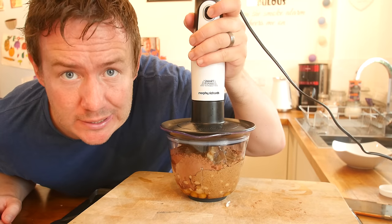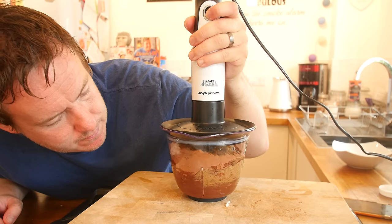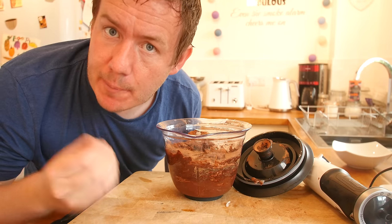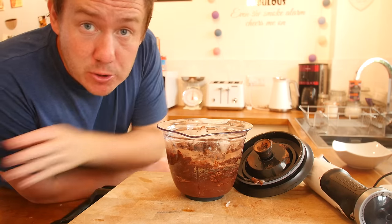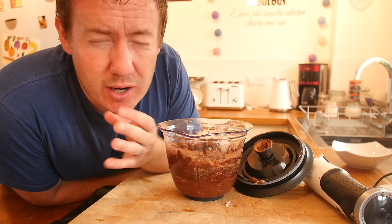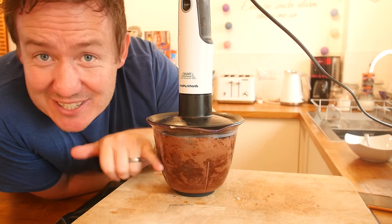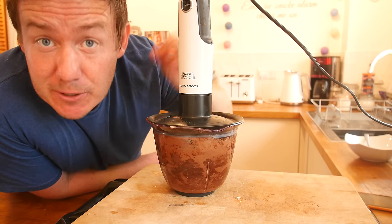Blender attachment on — let's see if this works. It is working, it is just going to take a while to break everything down. It is nearly mixed through now. We need to add a tiny bit of almond milk just to thin it up — just a tablespoon at a time, we might need 2 or even 3 tablespoons depending on the consistency we want. Keep blending until you get a really nice, fine, consistent texture.